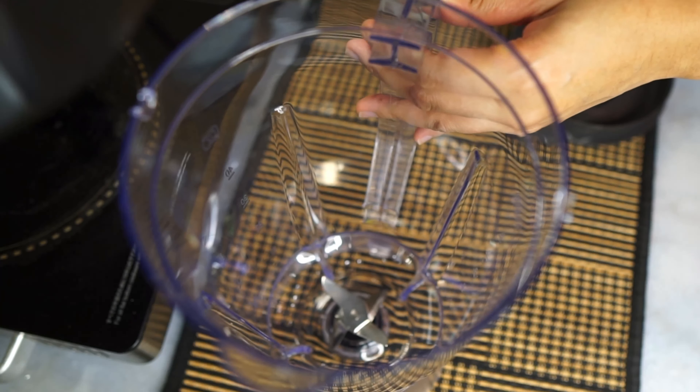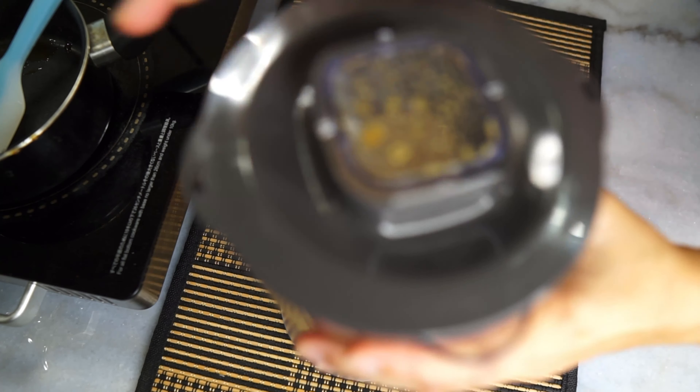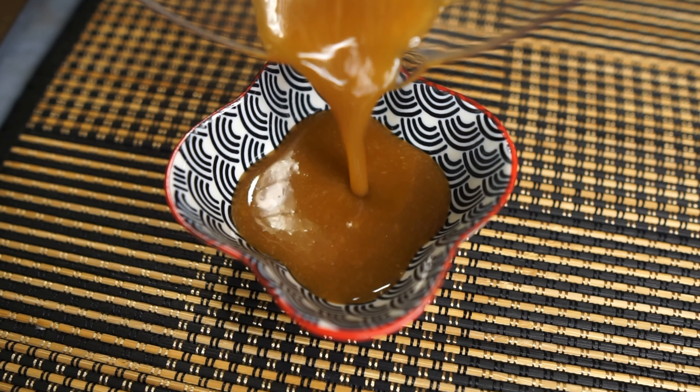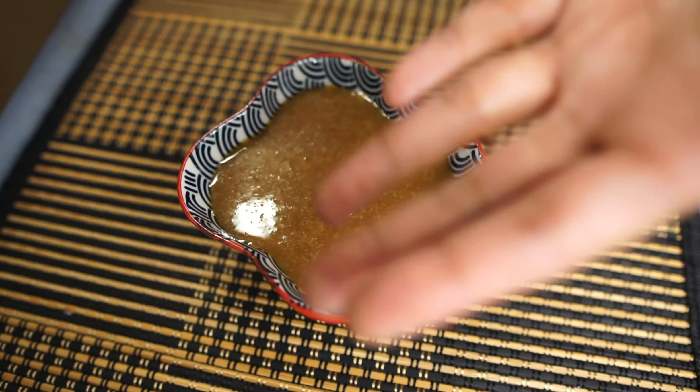Now you want to take this sauce and pop it in a blender and give it a blitz so that you have a nice saucy sauce, but to be honest this part is optional. If you don't want to blend it then don't, and your amaguchi sauce is done! Keep this to one side.